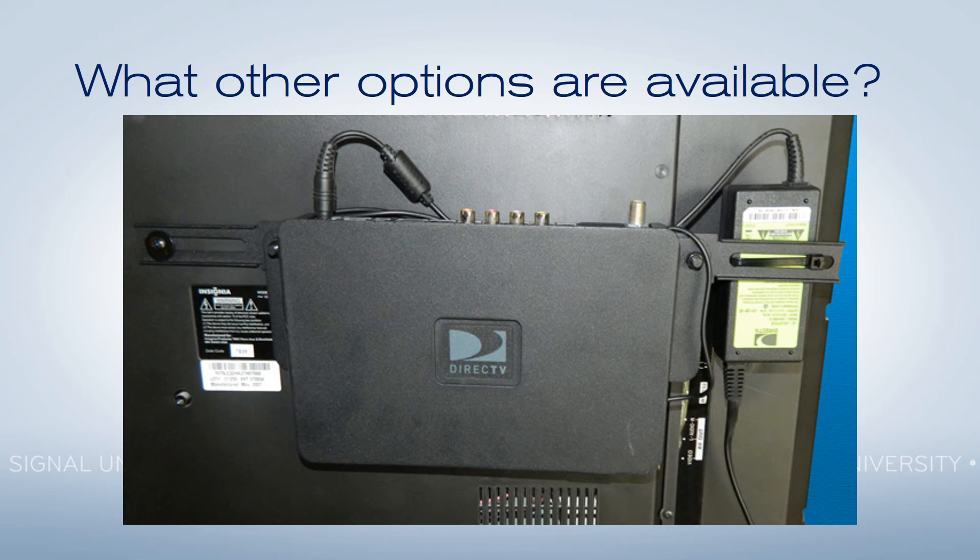Now, of course, the other option you have — the big option — is to just put a receiver behind every TV. That's what you see here in this picture. While this is a less expensive option, it does give you quite a bit less control. And you're walking around with that bucket full of remotes, changing the channel on every television while your customers wait, while you hope the game doesn't start, while you're trying to make sure that everything gets figured out.